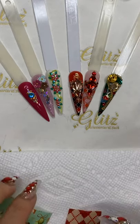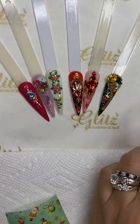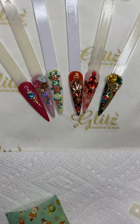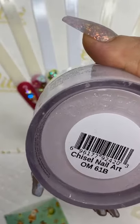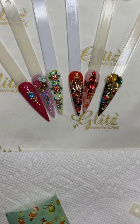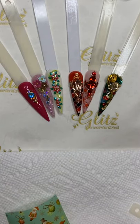Turn on notifications so you don't miss tutorials or great news. I'm not using monomer - just in case you're asking, it's from CND Retention Plus. In this video I'm using Chisel Nail Art crystal clears, number 61B which has a nude shimmery ombre. Chisel is one of our sponsors for the upcoming January class. I'm also probably using One Nail with Solid 71, which some students from class already got and absolutely loved.